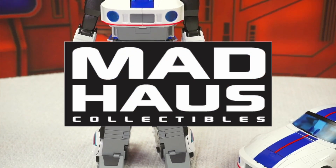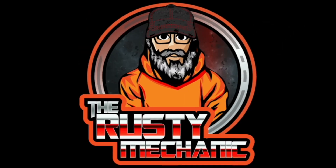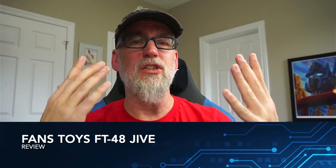This video is brought to you by Madhouse Collectibles. Hey everybody, I'm the Rusty Mechanic and just got back from a road trip to New York City, drank way too much, so if this sounds like I'm a little exhausted, it's because I am. But that's not why you're here — we're here to talk about Fans Toys FT-48 Jive, a masterpiece-scale version of Jazz from the G1 Transformers cartoon.